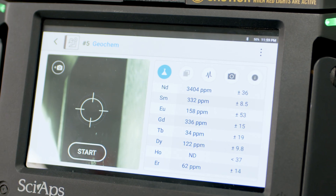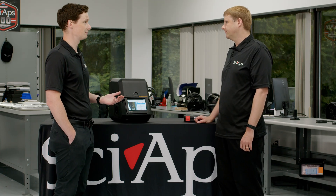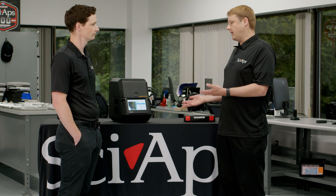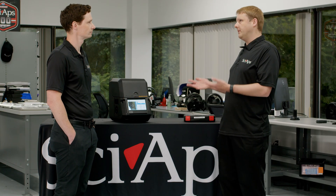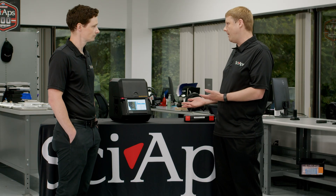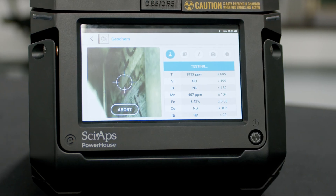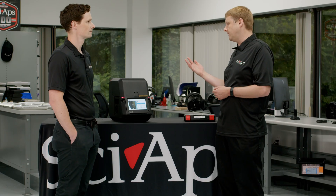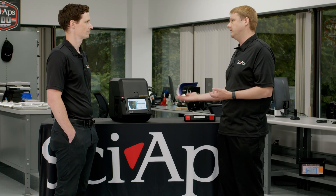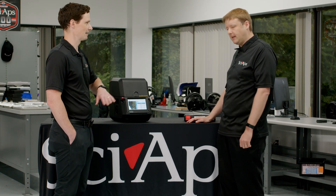A typical handheld would only go up to 50 or maybe 55 kV, so going up to 80 kV gives you big boosts in performance. You can measure lanthanides and rare earth elements on a handheld analyzer, but the lines you can see on those will overlap with some really common elements that show up in mineral samples like titanium, iron, copper, and a few others. With the 80 kilovolt system, you can access the K lines of them, which don't have overlaps with those other common elements, so you can get down to much lower sensitivity levels and much lower detection limits. You really simplify things by looking at those high energy lines with all the overlaps.